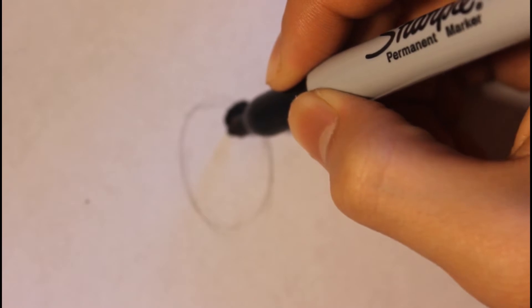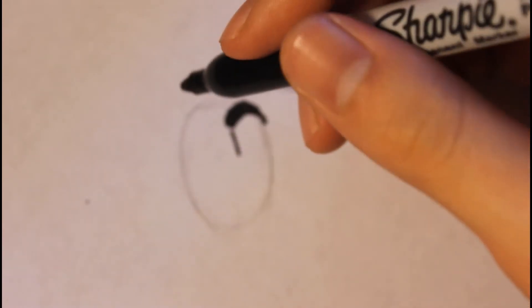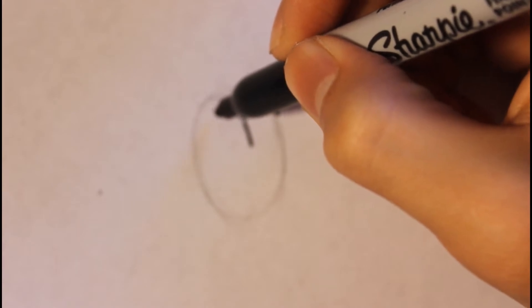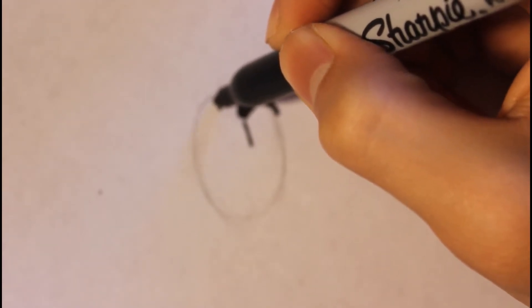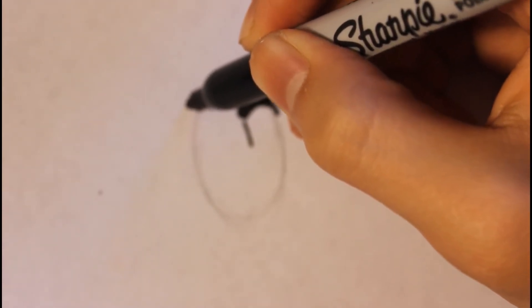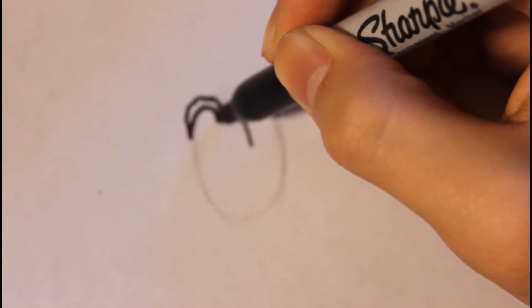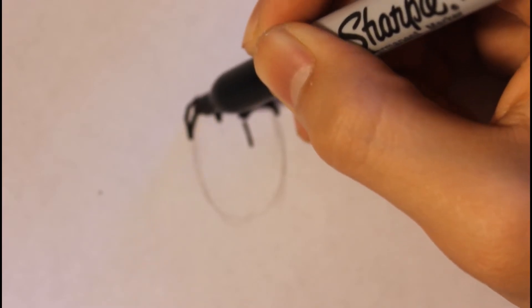Then we're gonna do a line down — this part will represent the nose. Then another eyebrow right here — pretty big eyebrows. So you'll draw squeaky lines down and that will represent the eyebrow.